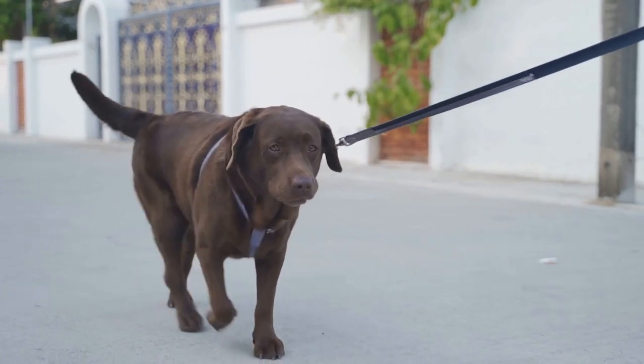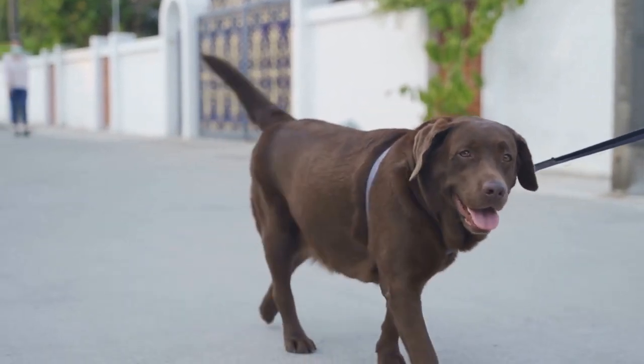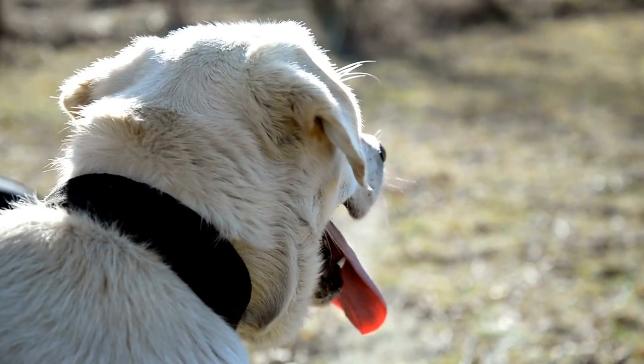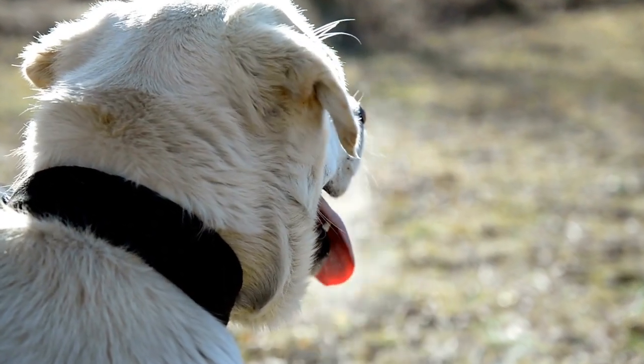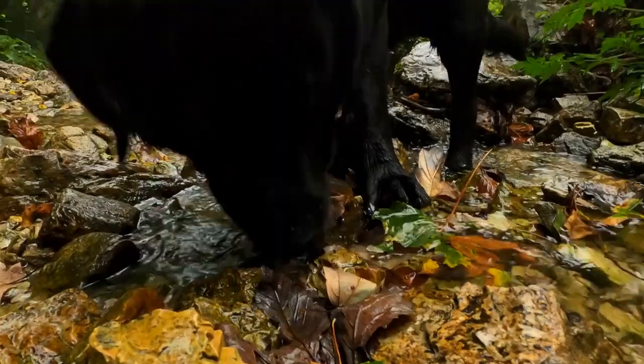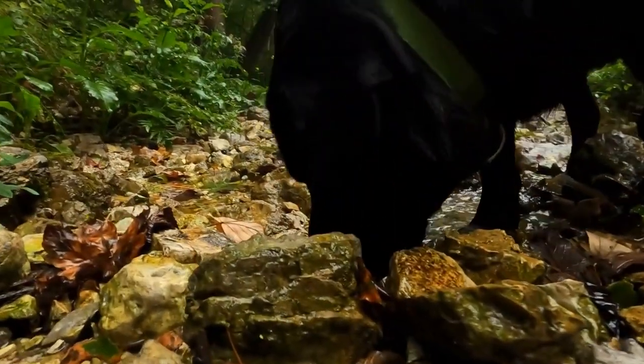Two, introduce the crate. Start by placing the crate in an area where your Labrador spends a lot of time, such as the living room. Leave the door open and put a comfortable bed or blanket inside. Encourage your Labrador to explore the crate by tossing treats or toys inside. Make it a positive experience by praising and rewarding your dog for any interaction with the crate.